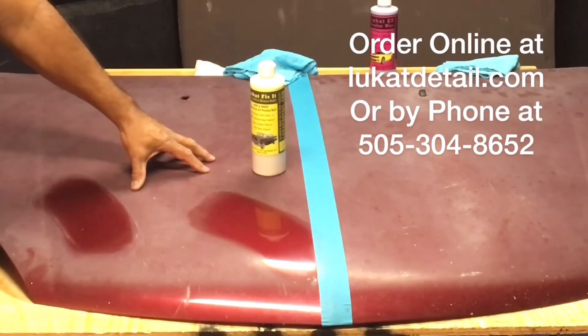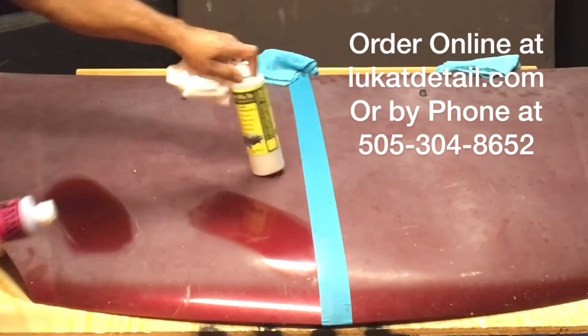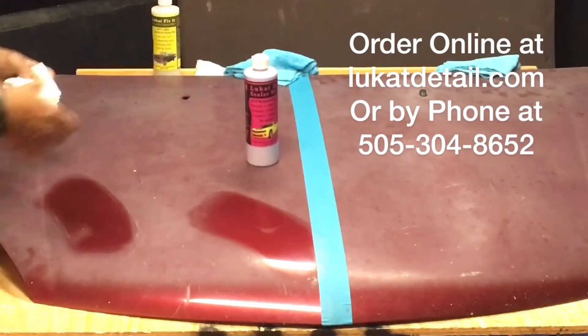By the way, this is a clear coat right here — but it works on base coats, clear coats, lacquer coats, gel coats, all that stuff. So bolts, camper shells, fiberglass — all that stuff.